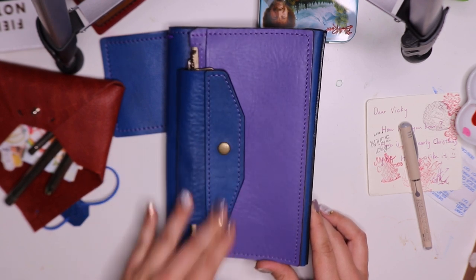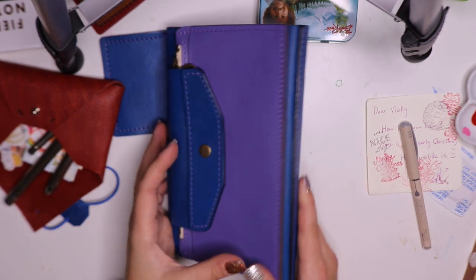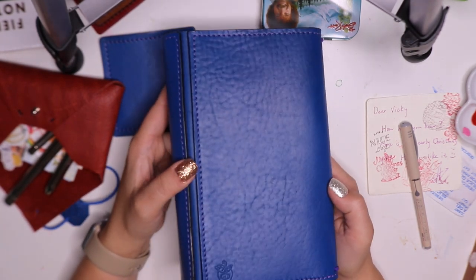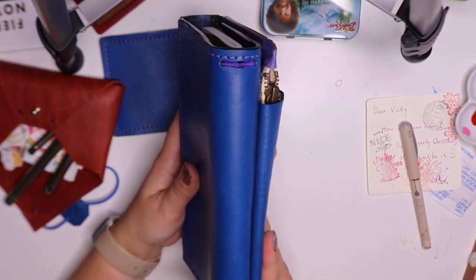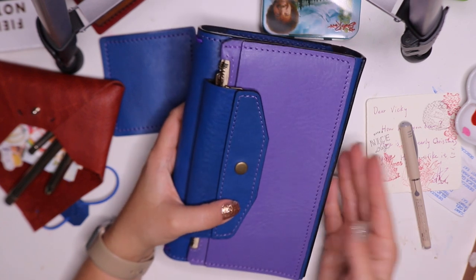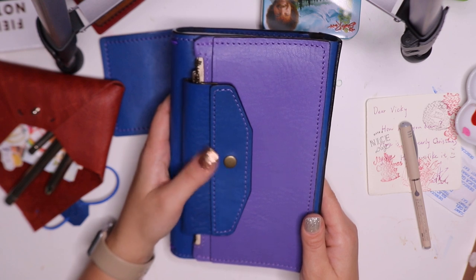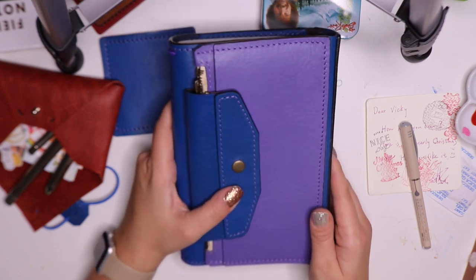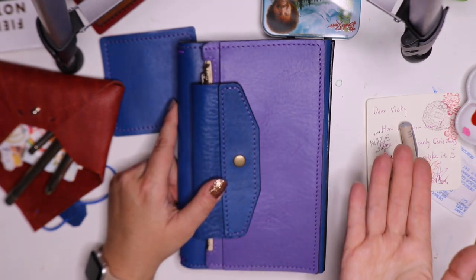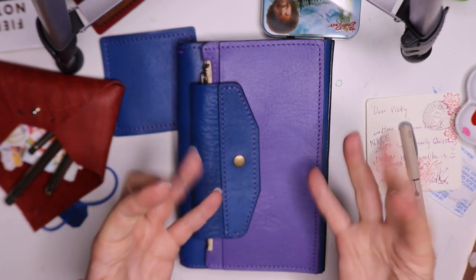The zipper closure is absolutely beautiful and stunning — I can't say enough beautiful things about Ting's work because it's just gorgeous. He makes art with leather, he truly does. He has done a beautiful job, and I love how innovative he continues to be with his artwork. I can't thank him enough for sending this to me to review and share with all of you today. I hope you enjoyed this unboxing, I hope you have a wonderful Thanksgiving — thank you so much for watching, and I'll see you all again soon. Take care, bye!